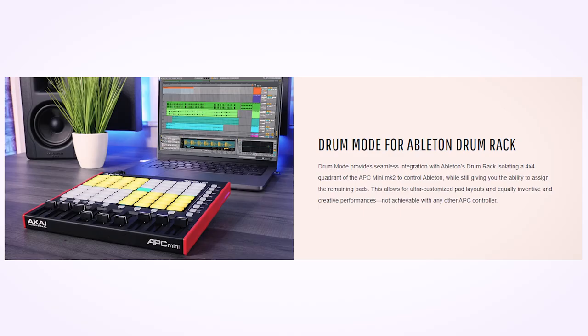The easiest solution to the brightness issue is to put your controller into Drum Mode. Drum Mode is a function of the controller that's aimed at Ableton users, but it has the effect of making the LED feedback on the controller much brighter when you use it with Resolume.